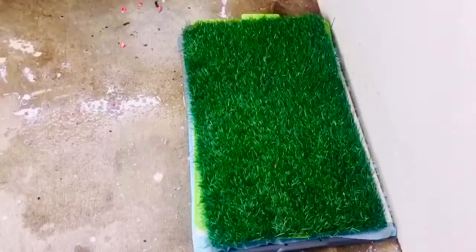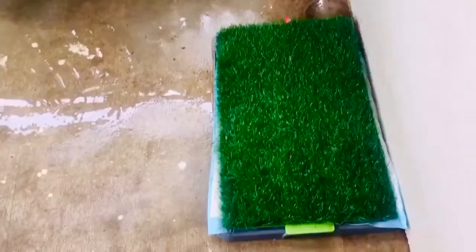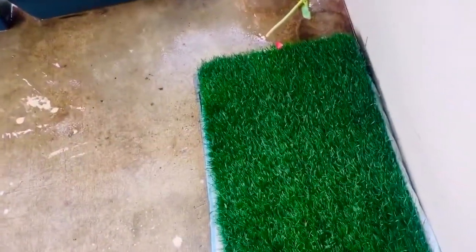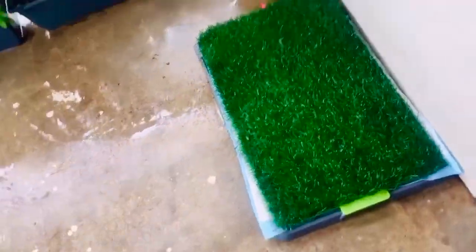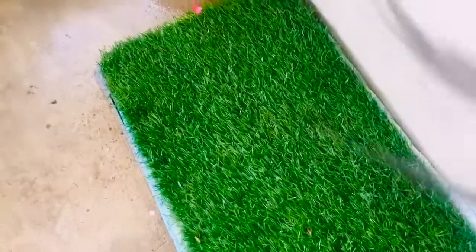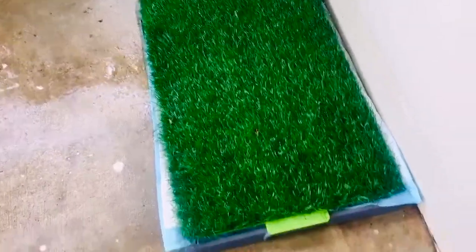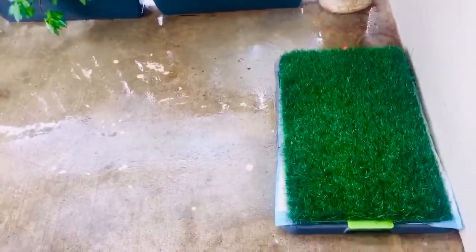That'll help minimize the odor — it's nicely done and ready to go. This is going to help reduce the pee stink. The main reason we are trying to hide the cat litter crystals is because cats know how to use cat litter, but puppies can actually eat the crystals, so it's very dangerous. Make sure the crystals are fully concealed.